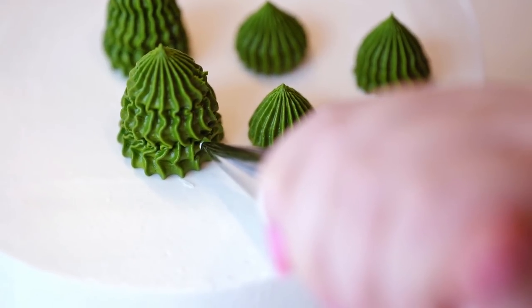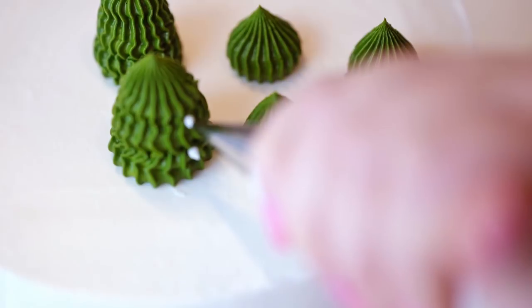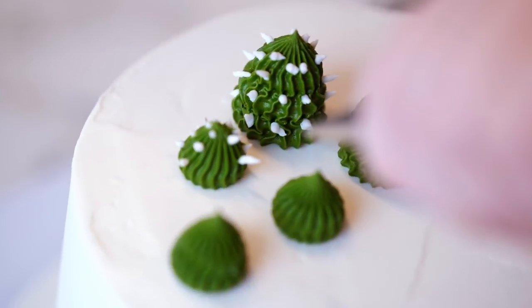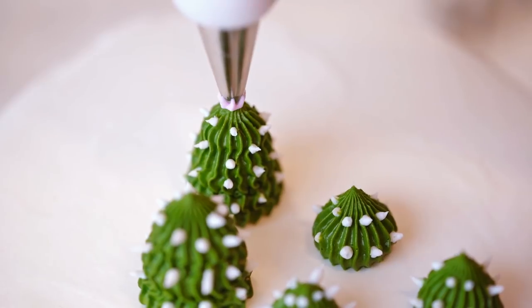This doesn't have to be precise. You can do pull-out dots or classic dots — they don't have to be uniform at all. And now I'm just going to top this off with a small star.